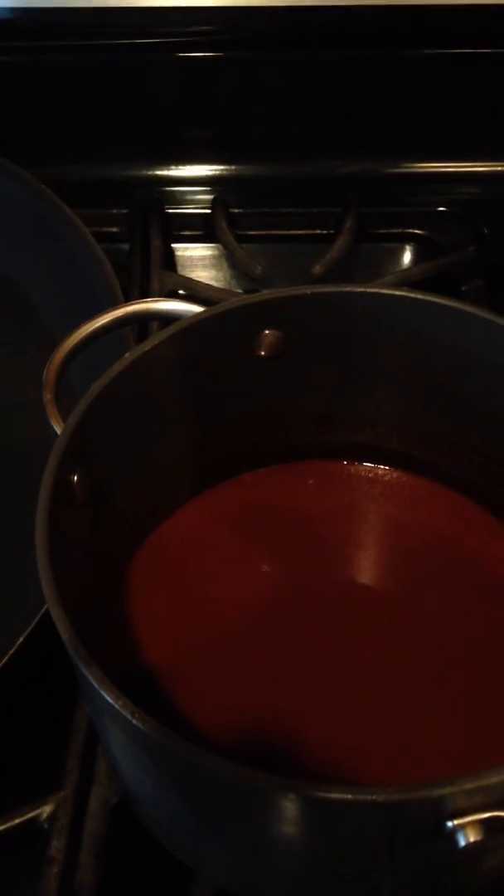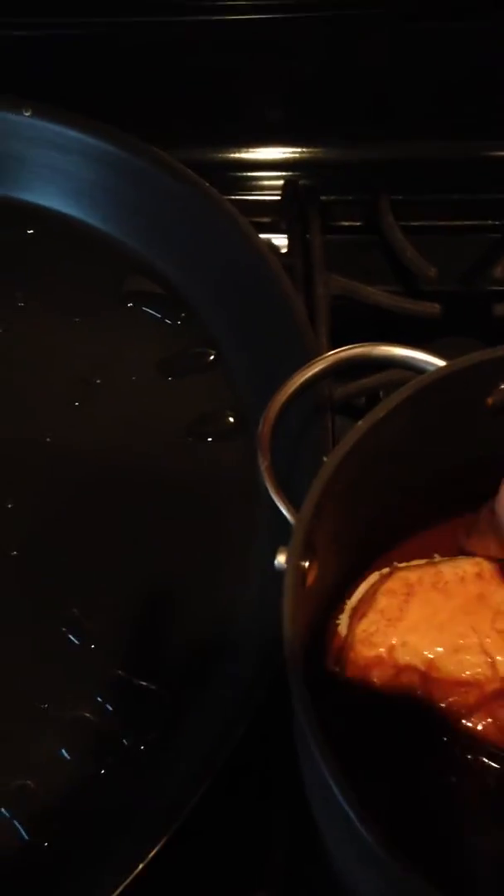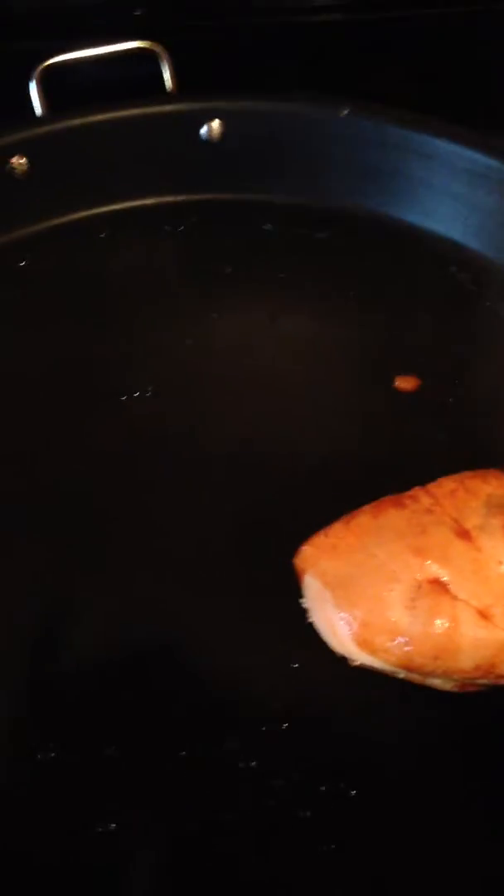So I killed two birds with one stone. Here we go — I'm going to add a little bit of oil to my pan, mix on medium-high. You're going to get yourself a little bit dirty with your pans.